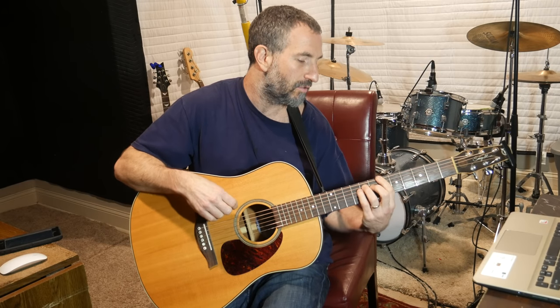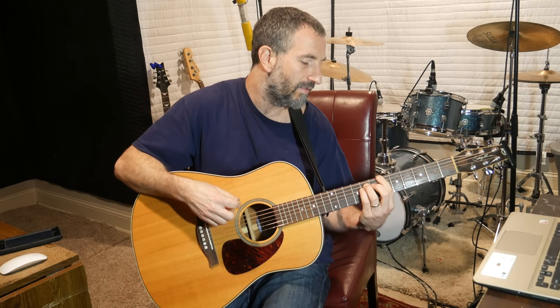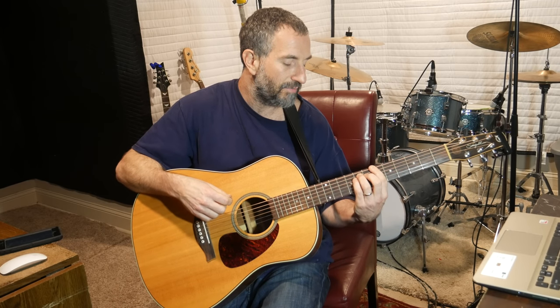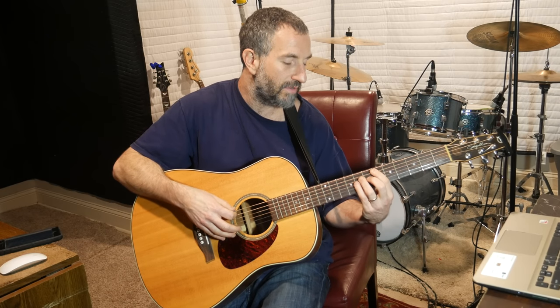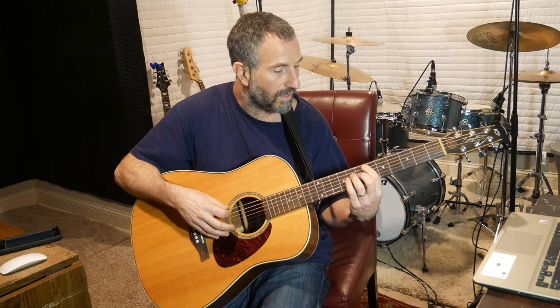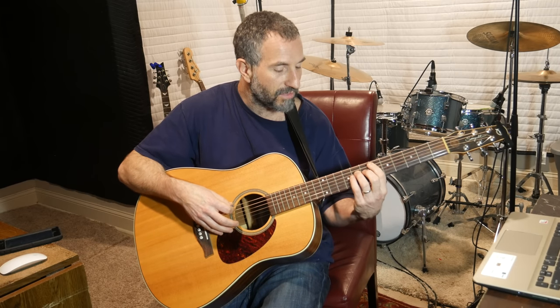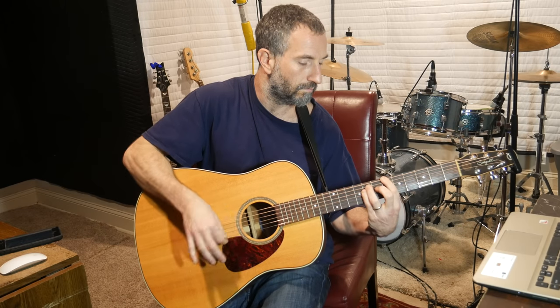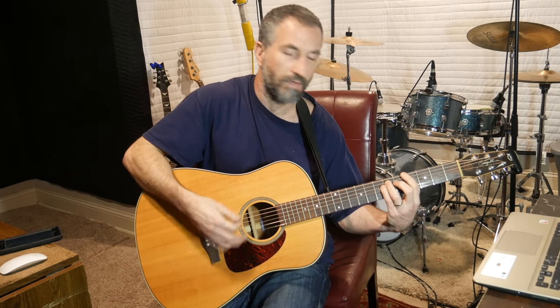Then I move it up 2 frets, so my pointer finger is over all the strings at the 8th fret and my pinky is on the 8th fret of the D. Then I'll move it back down so my pointer finger is over all the strings at the 6th fret except the E, with my ring finger on the 8th fret of the D and my pinky on the 8th fret of the G. It's the same thing — just a little box pattern. Do that over and over again, and then it always goes back to the main riff.